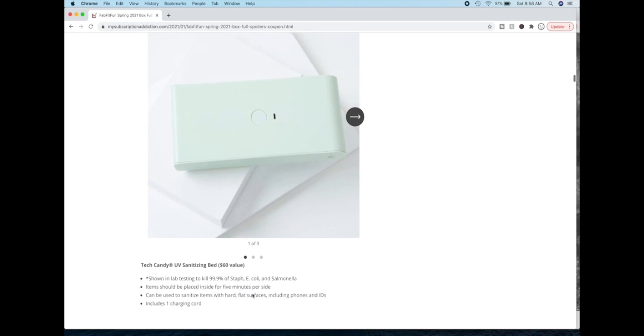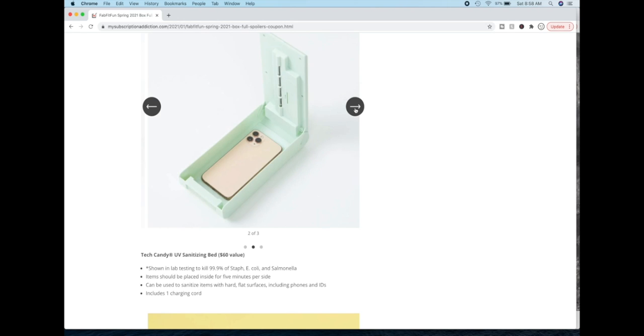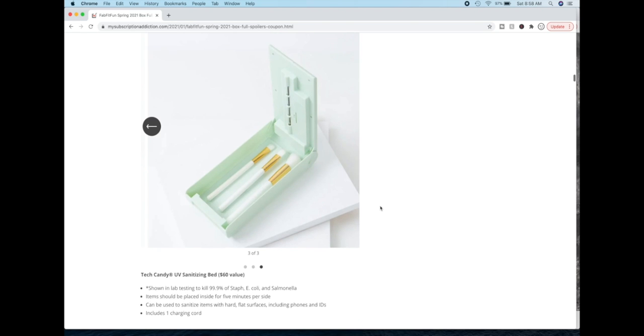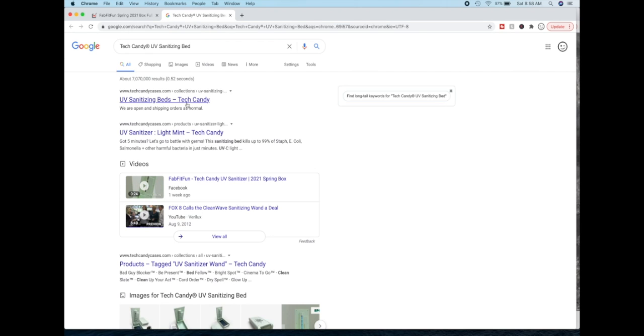The next product is the Tech Candy UV sanitizing bed. I did a little bit of research on UV sanitizers and there is some information on the FDA site talking about how you want to make sure you get a high quality one for it to actually be effective. I couldn't find too much on this particular one to figure out if it would really be effective in the way we are hoping.